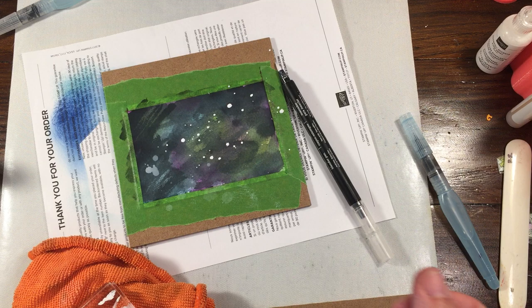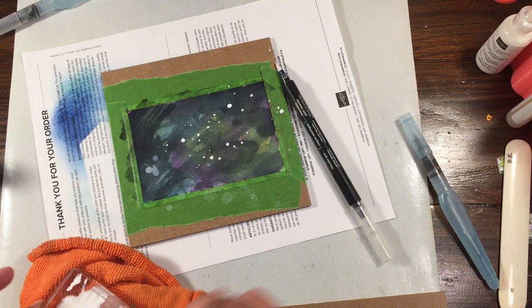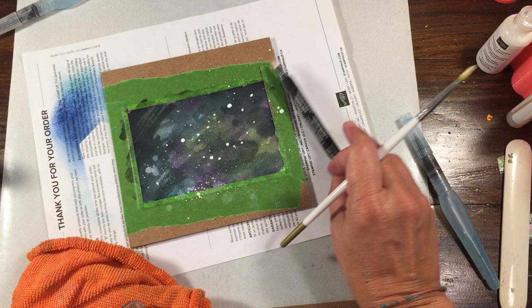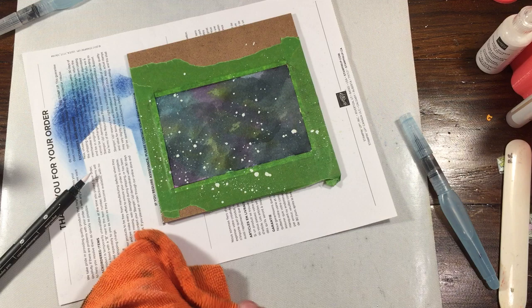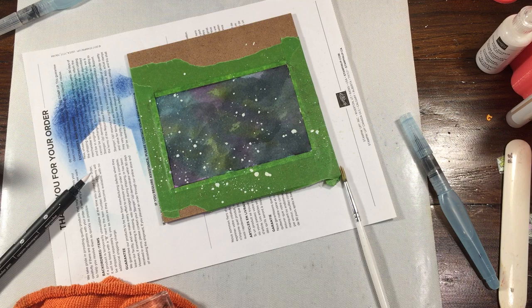That blender pen doesn't really give you the nice splattery effect. I'm going to get one of my better paintbrushes — a regular bristle brush, size 4. I'm just going to flick. There we go — that's much better for a galaxy effect. So I would say definitely get yourself a paintbrush for this. I'll set this on the side and do the same flicking for the dry one.